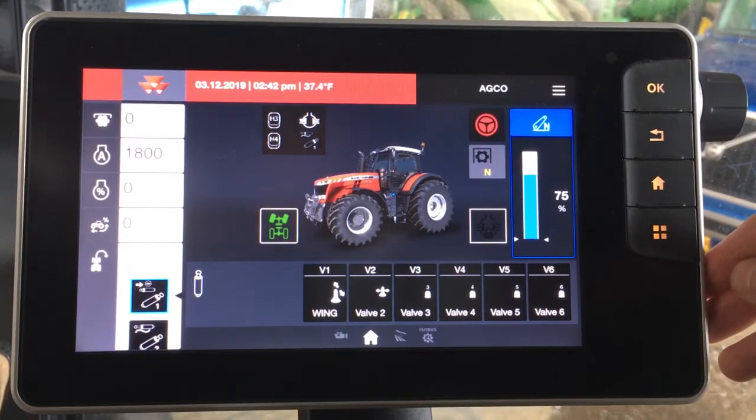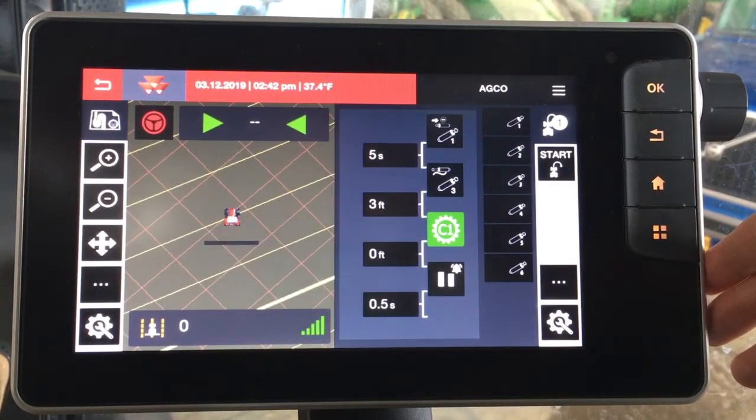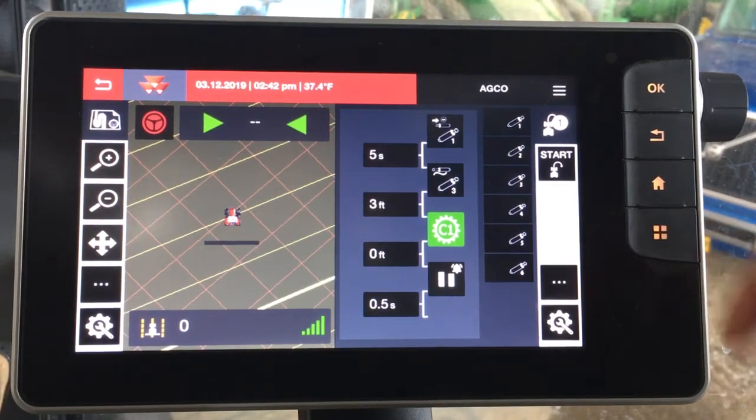An exciting new feature in the Datatronic 5 is the ability to split screen by pressing the four quadrants. This lets you pull up two different functions in the monitor and display them on one screen, which is very friendly and very easy to do. We can return back.